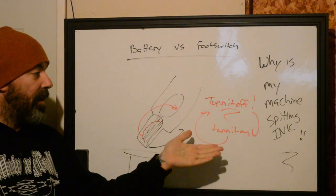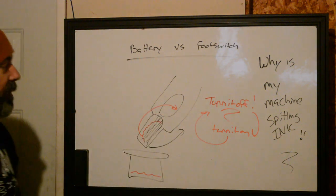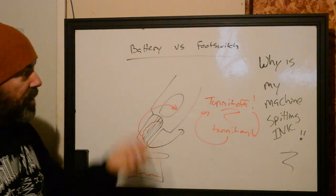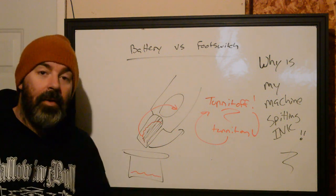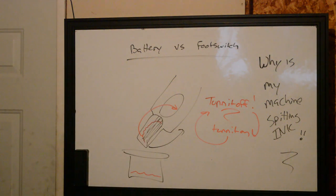But this is why your machine is spitting ink — if you're constantly running it, it's not being used the way it's supposed to. Try it and let me know if this works for you in the comments. If not, check out the other video we linked earlier about how to adjust your needles in the tubes. That's it for today. Ryan from Better Tattooing, signing off.